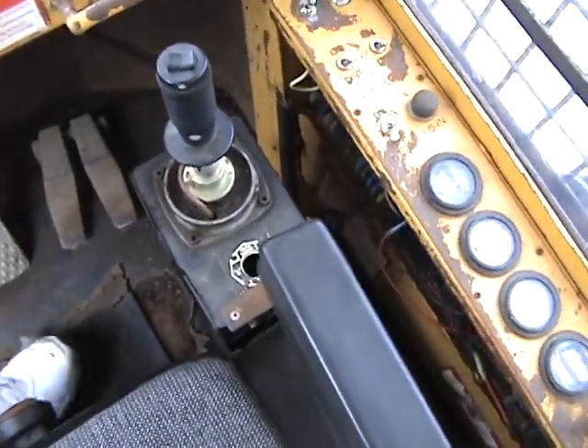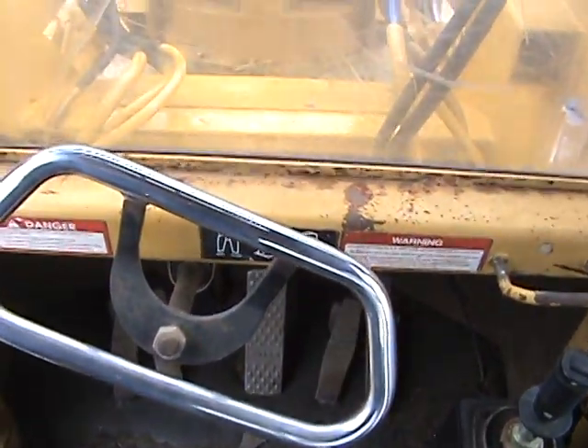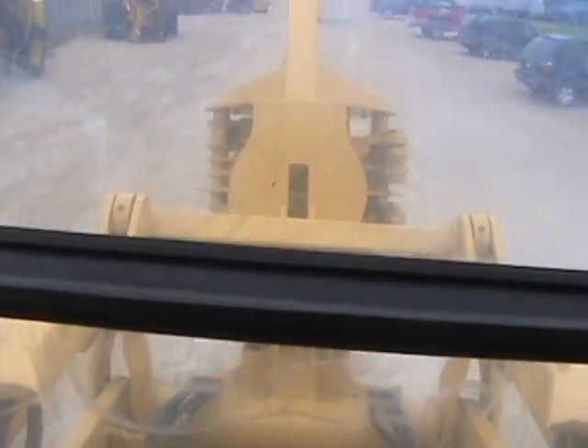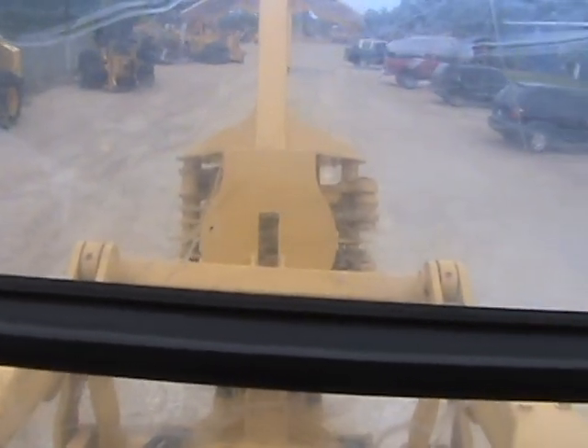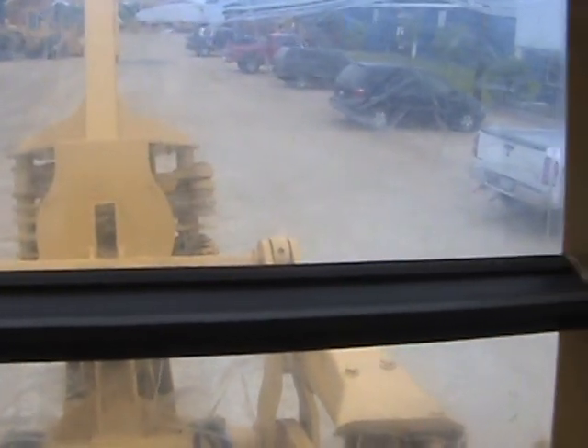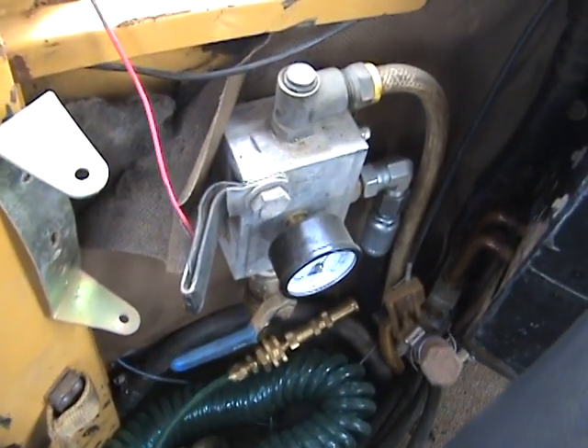It's a right side joystick controller. Steering wheel and the front view out of the machine. On board fire suppression system that is charged with water.